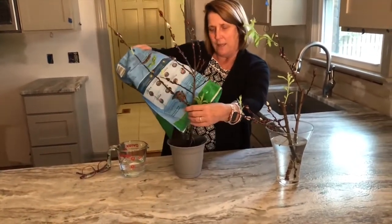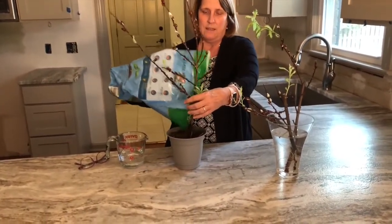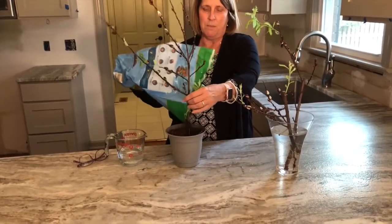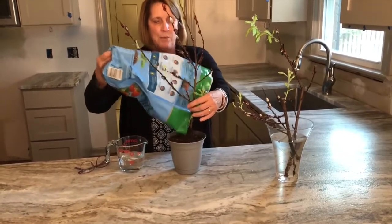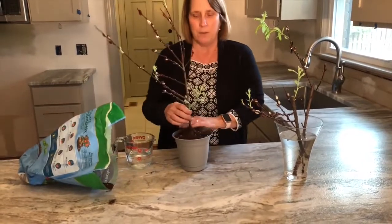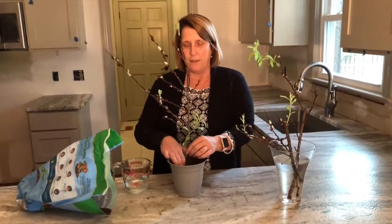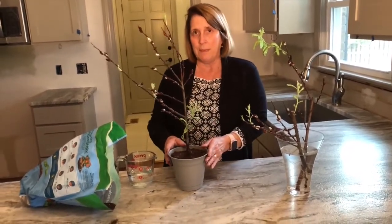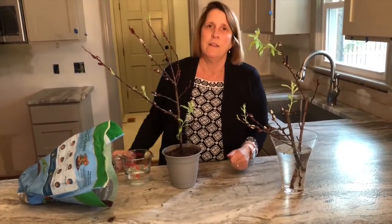What's going to happen is this little stick that was cut off and put in a flower arrangement at Christmas time is going to develop more and more roots and grow into a beautiful shrub plant for my yard. I'm going to be so excited to have it because it's a plant that comes from where I grew up, and it will remind me of being a little girl and enjoying these little buds on the pussy willow.